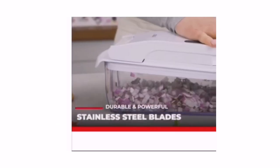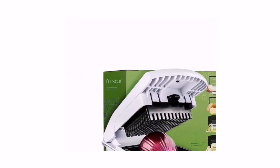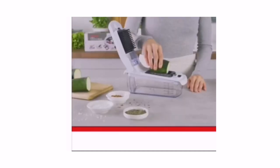Full Star Vegetable Chopper, Spiralizer Vegetable Slicer, Onion Chopper with Container, Pro Food Chopper, Slicer Dicer Cutter. Four interchangeable blades to effortlessly julienne, chop, and slice vegetables with Full Star's cooking gadgets.